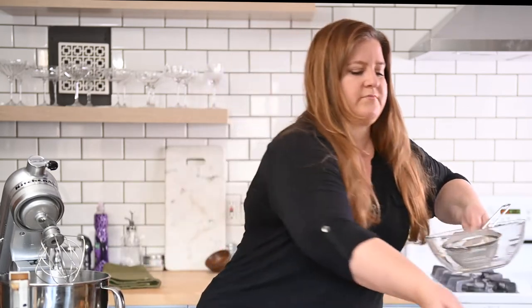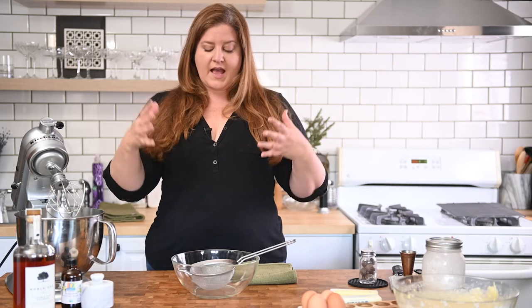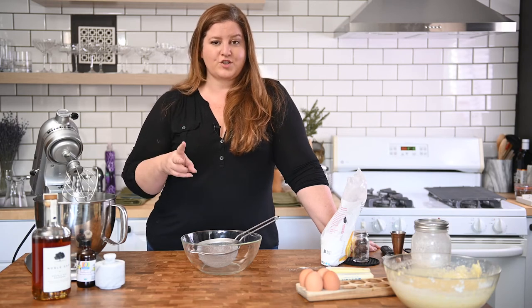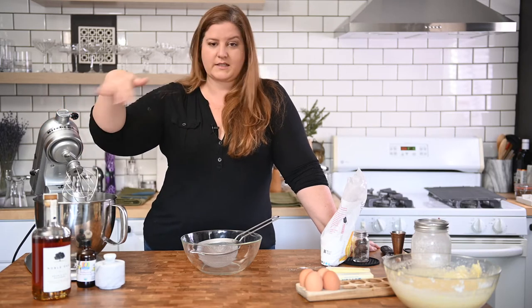Cupcakes are in the oven — let's talk about frosting. We're going to take two cups of confectioner's sugar, also known as powdered sugar, and sift that. The reason we sift is because for buttercream you want it to be light and fluffy, and sifting helps that process. There are apparently 32 different types of buttercream — we are making American buttercream. There's also French and Swiss buttercream. For our salted bourbon buttercream frosting: two sticks of butter, two cups of sugar, a little bourbon, a little vanilla.